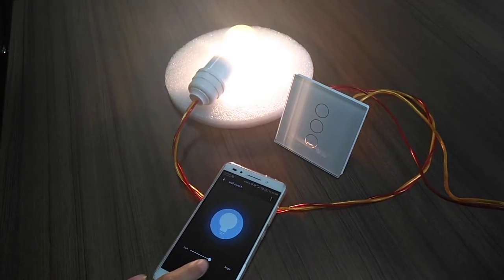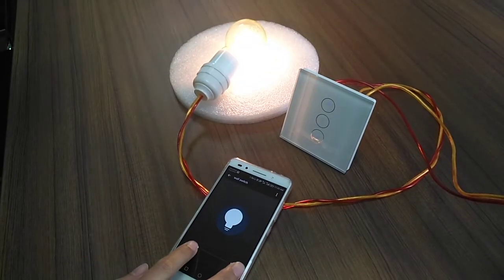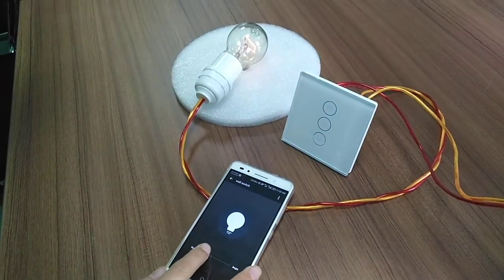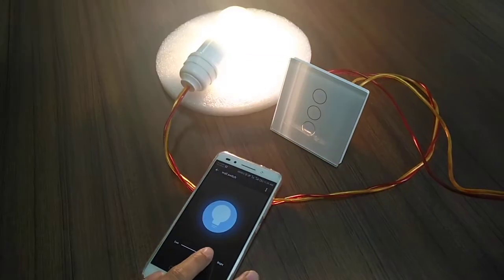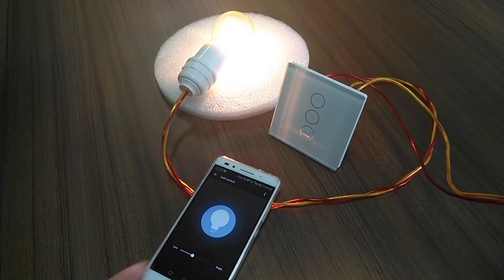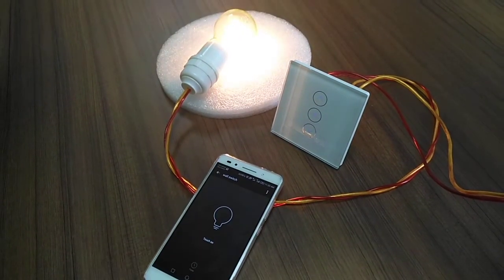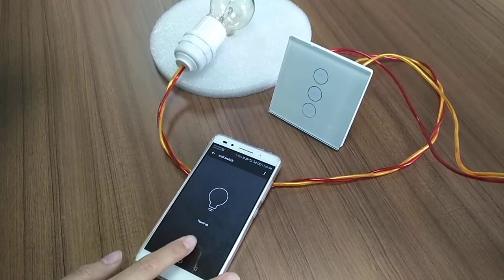You also can dimmer the lights. You can also setting the time. Turn off.